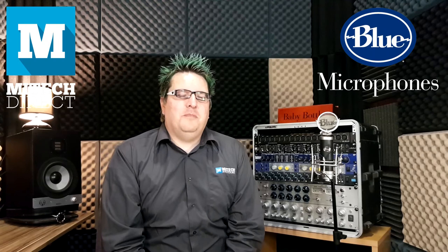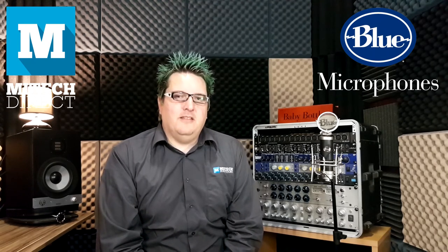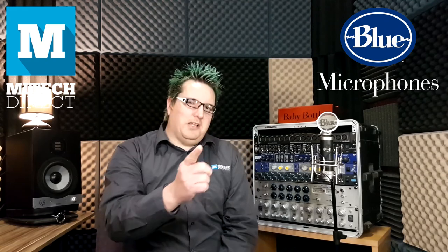Drop a few comments below telling us what your favorite large diaphragm condenser microphone is. Until next time, I'm Erwin Burdenstein, Tech Specialist here at MyTech Direct. Live Loud.